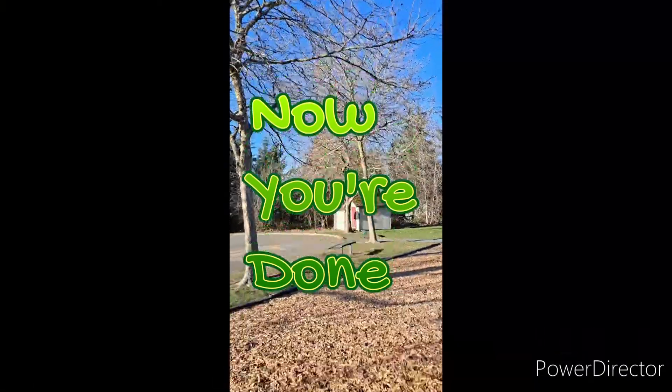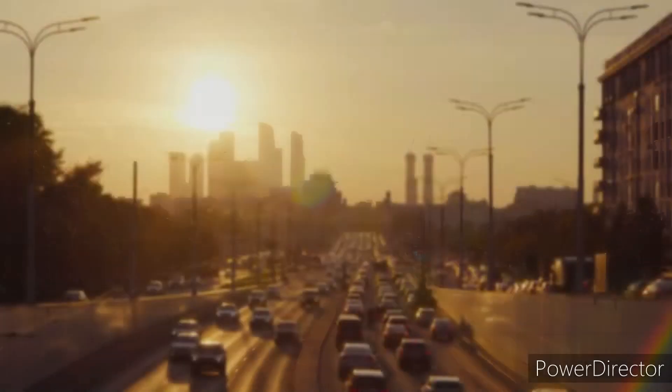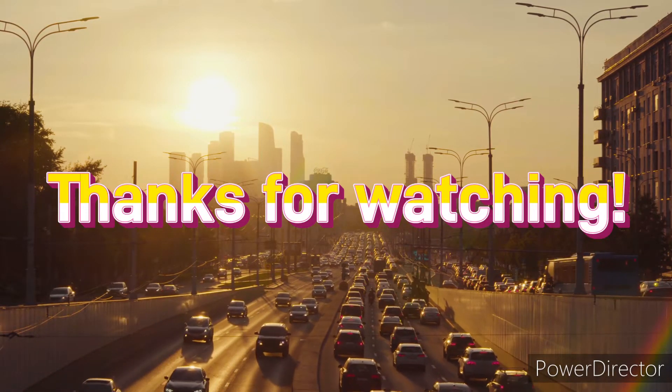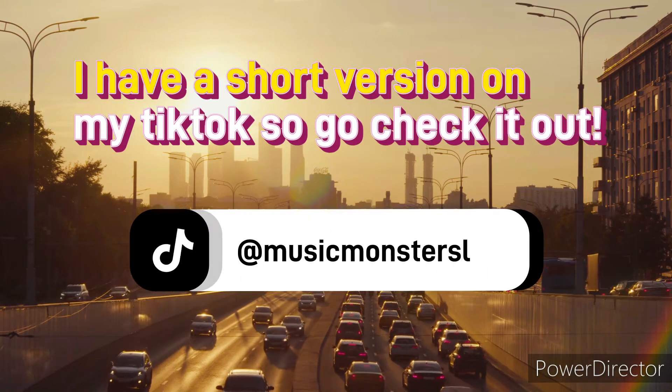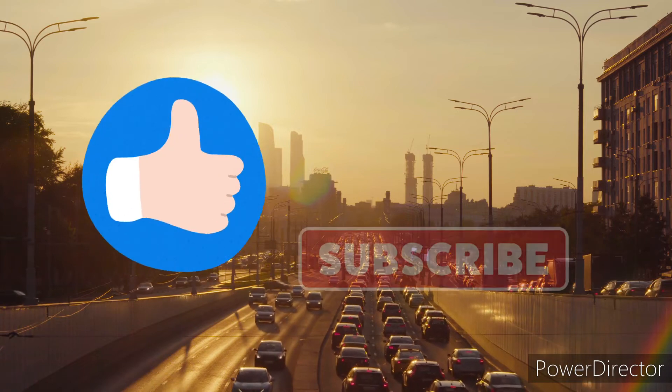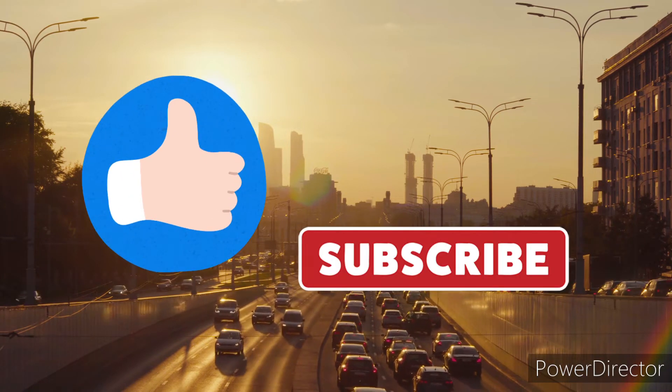And now you're done! Thanks for watching and I hope you enjoyed this video. I have a short version on my TikTok so go check that out. Like and subscribe for more videos on my channel.